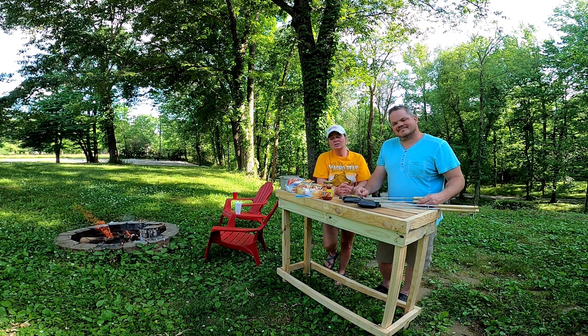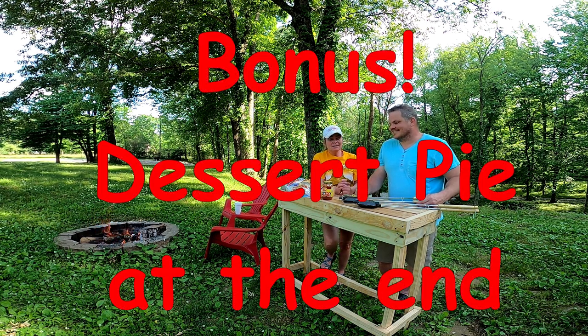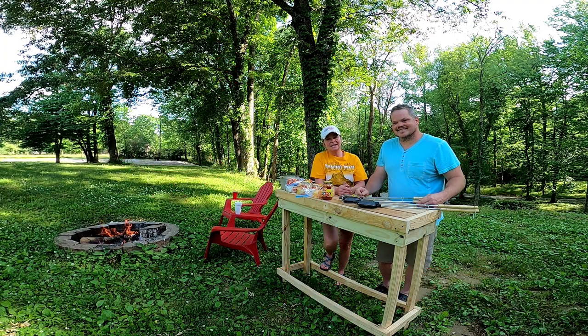So today we chose the pizza pie. We're going to try a pizza pie, put it together, and show how it tastes.